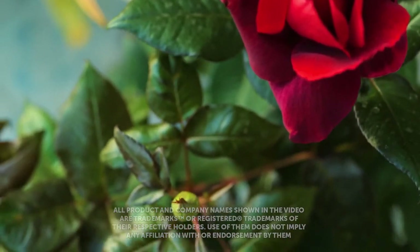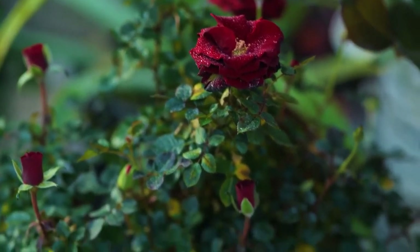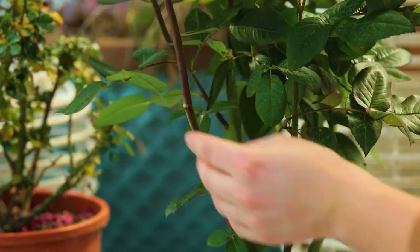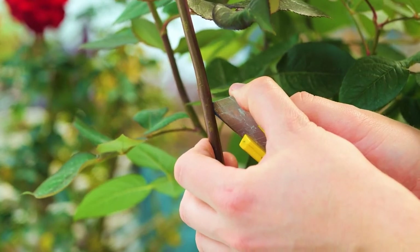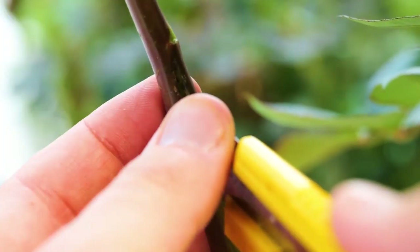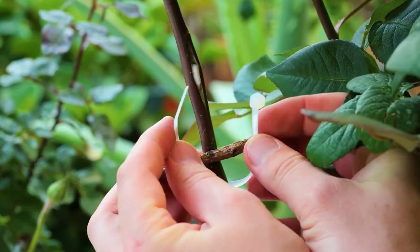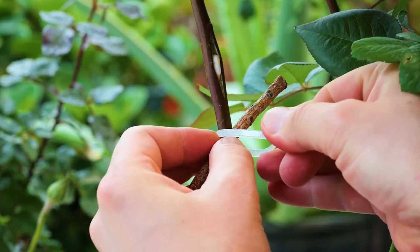Hi guys, roses will transform any garden into a fragrant oasis. Caring for them is easier than you may think. We'll look at different ways to take cuttings. Choose a healthy stem and remove excess leaves. Halfway up the stem, make a small cut, then open the gap and place a stone inside — this is where the roots will eventually sprout.